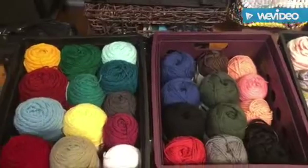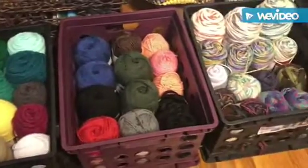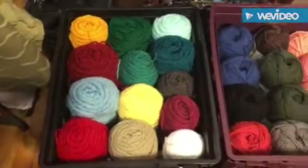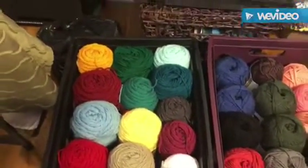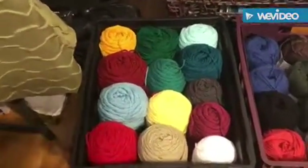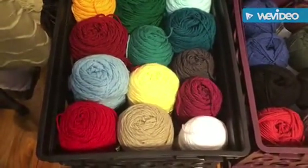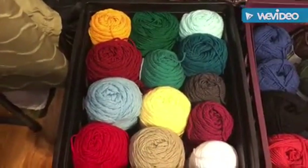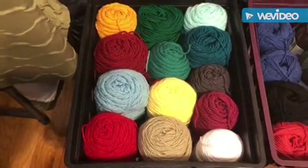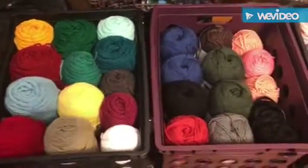All right guys, here we go. I have organized my yarn — I have a total of six crates with yarn. Here's crate number one. It's not all that fancy, but I want it to be easier for me to grab yarn. This first crate is all solid color yarn — I have my Red Heart and Big Twist in here. That's tote number one; if I need any of those colors I can grab them pretty quickly.